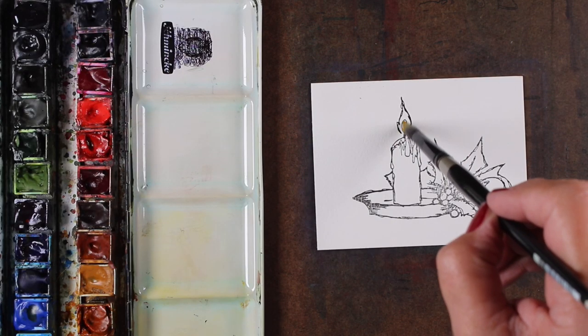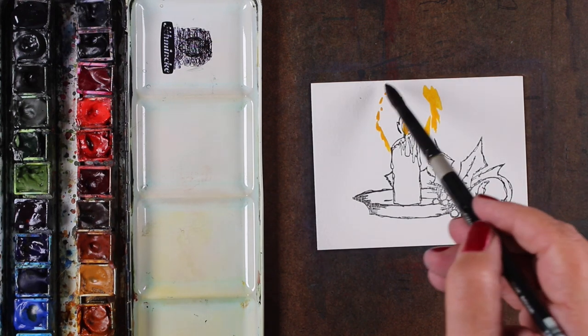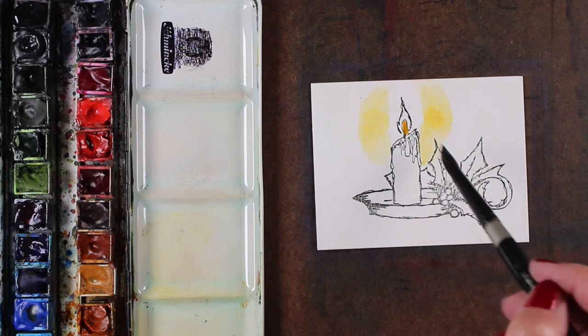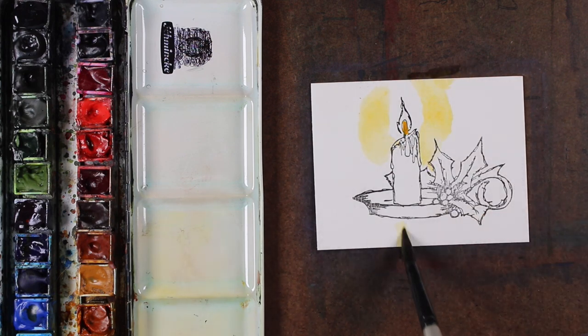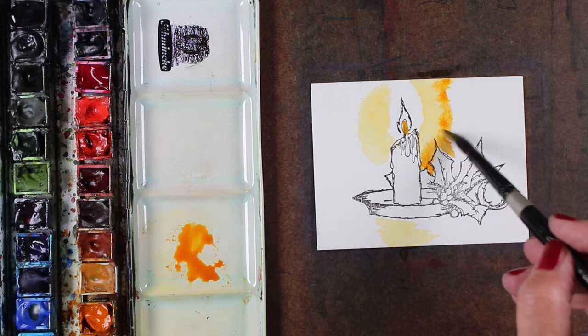You knew a watercolor tag had to be coming, so I decided this beautiful stamp from Impression Obsession — it's called Holly Candle — would be a perfect one to do some glowing light using watercolor. I'm only going to use a portion of the image and make it a smaller tag. I thought I'd paint the whole thing so you could see how I would do it on a card, and then I'll trim it down for my tags.